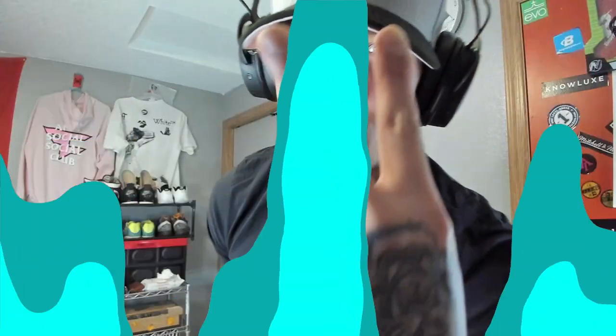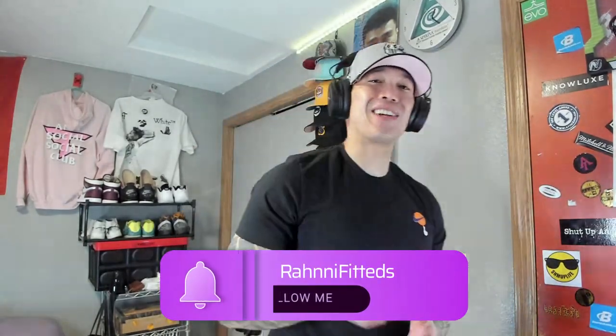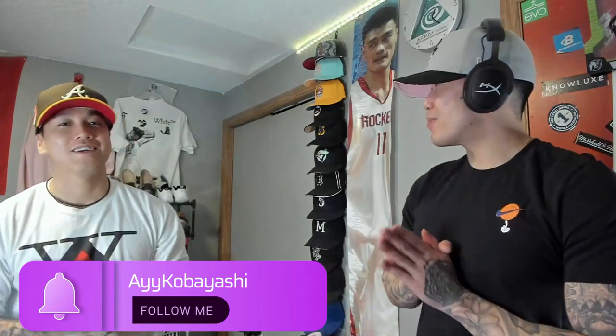What is up YouTube, welcome back to my channel. My name is Ronnie Fitty — I love fitted hats, I collect fitted hats, and this is a fitted hat channel. Special guest once again — hey yo, yes sir, it's your boy Kobayashi. What's good y'all?